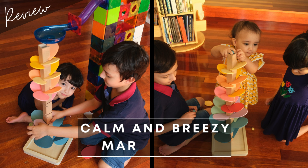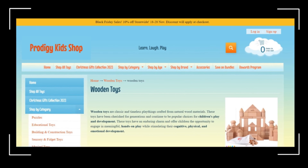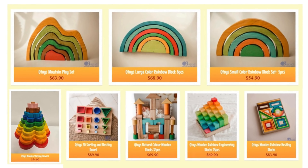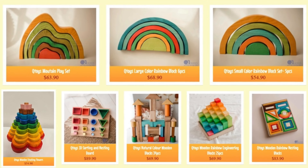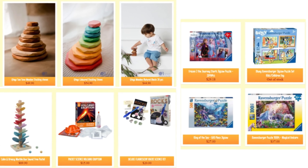Hi everyone! I'm super excited about today's video. It's a collaboration with this wonderful toy shop. They have an amazing range of great toys for little ones, and if anyone's interested in having a look, I'll leave a link to their website in the description box below. Definitely worth checking out!